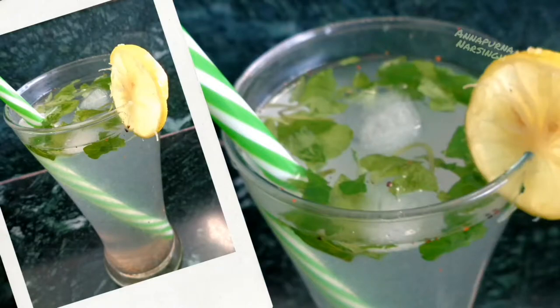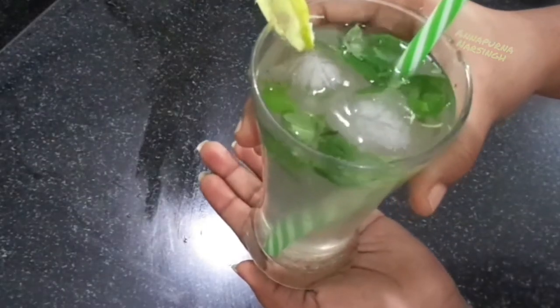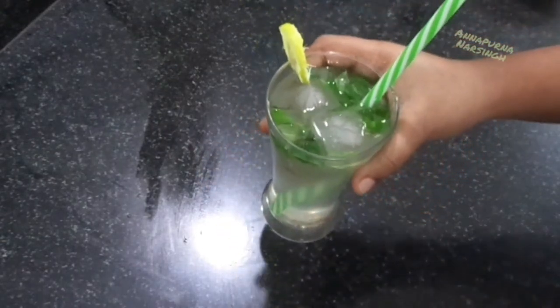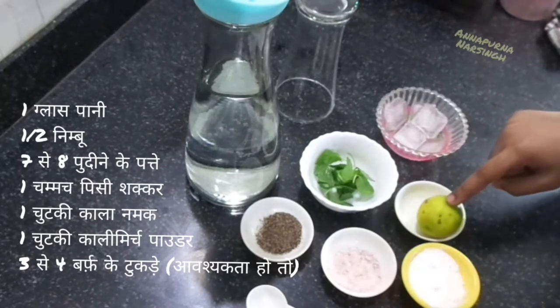Hello friends, I am Anna Pona and welcome to my kitchen. Today in the series of wireless cooking, we will make refreshing lemon water or nimbu pani. For this tasty and healthy nimbu pani, we need water and one lemon.